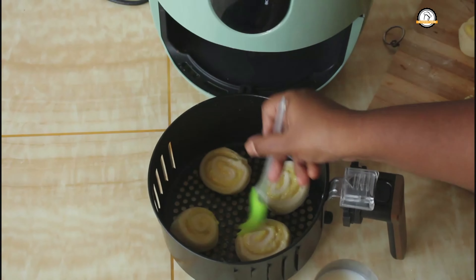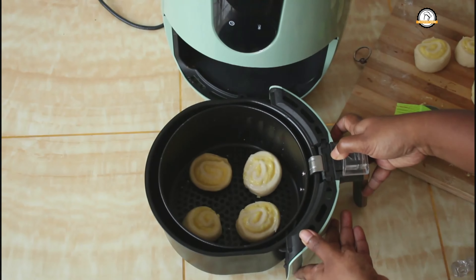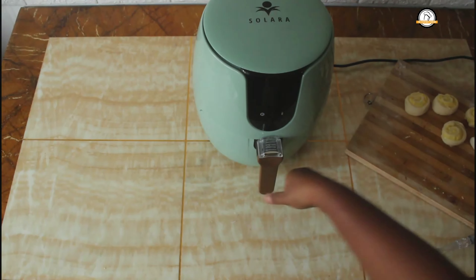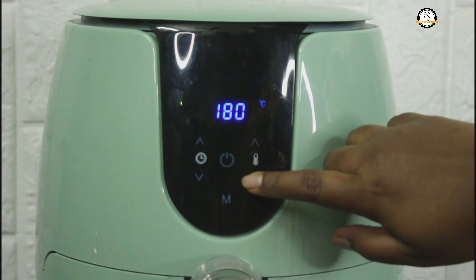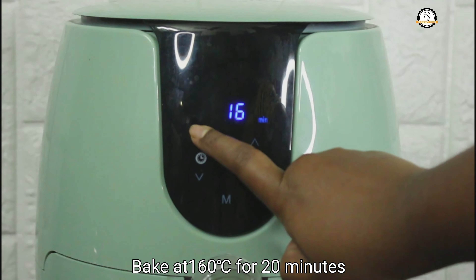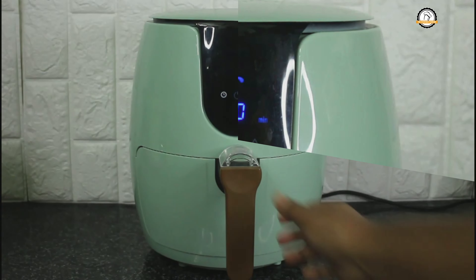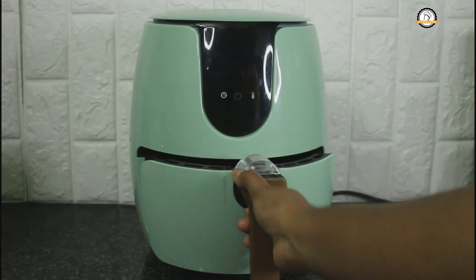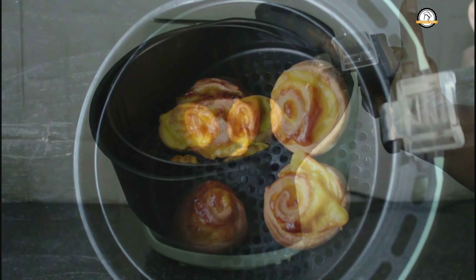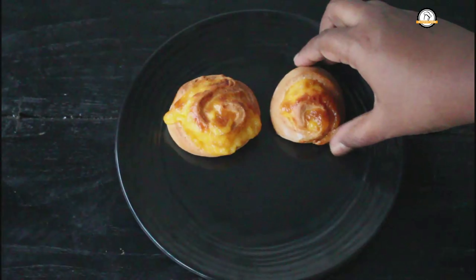The solar air fryer is sleek, easy to clean, and does not occupy much space. It has manual settings as well as pre-settings. With the pre-setting mode button you can cook chicken, mutton, fish, fries, pizzas, and cakes easily. Here I am doing manual settings at 160 degrees Celsius for 20 minutes. On hearing the beeps you can open and take out the rolls. The rolls are ready! If you want to buy the solar air fryer, the link is in the description box.